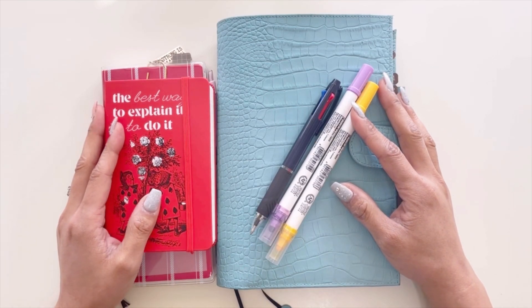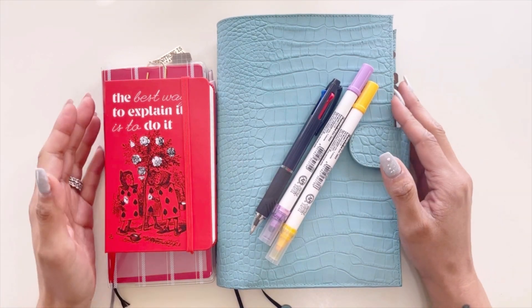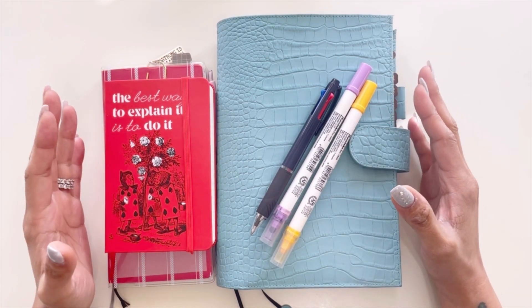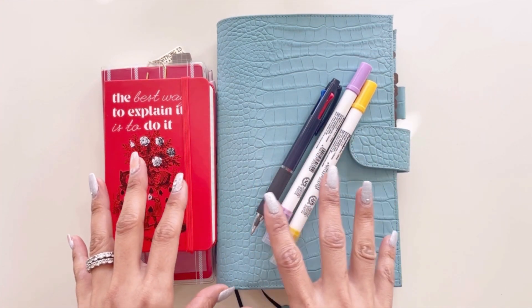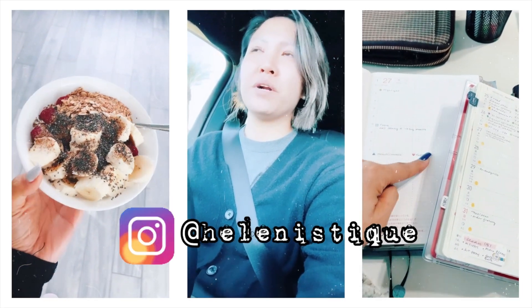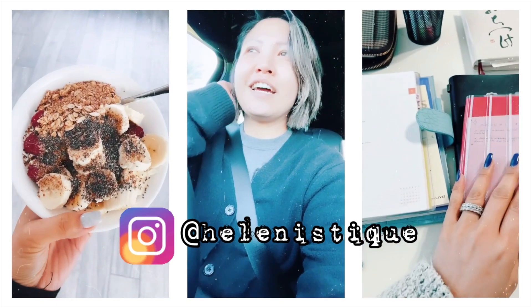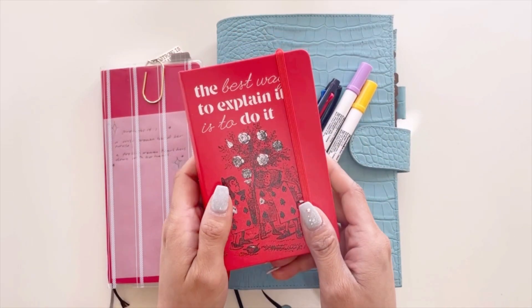Hi, this is Helen with the Better Half Blog. Thank you for joining me today. I am going to share with you some different ways that I am trying out my Create Time Functional Planning method — a little bit of a change of plans on how I'm using these journals.